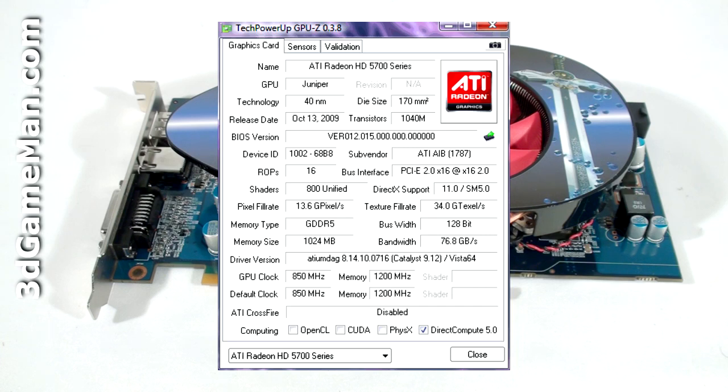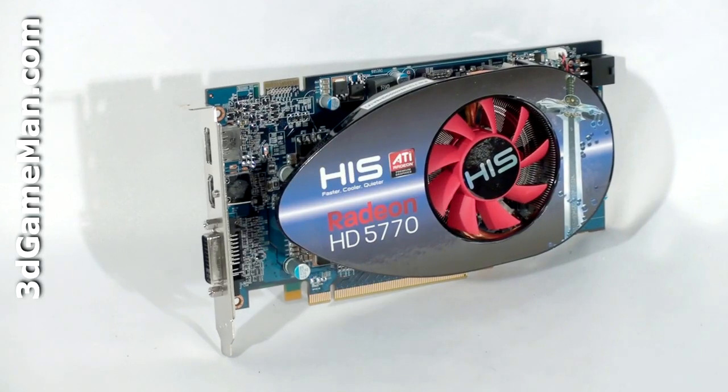The pixel fill rate is 13.6 gigapixels per second, the texture fill rate is 34 gigatexels per second, and the memory bandwidth is 76.8 gigabytes per second. This product has too many technologies to cover in detail in this video, but let me mention the main ones.